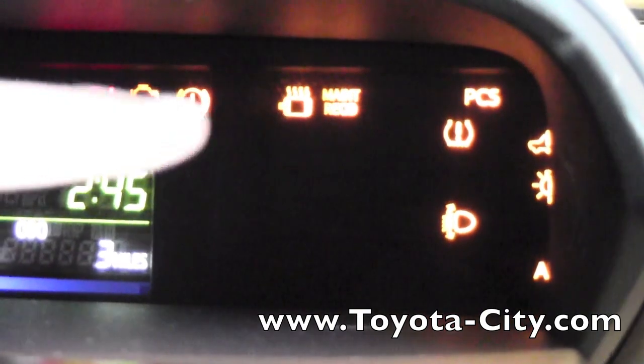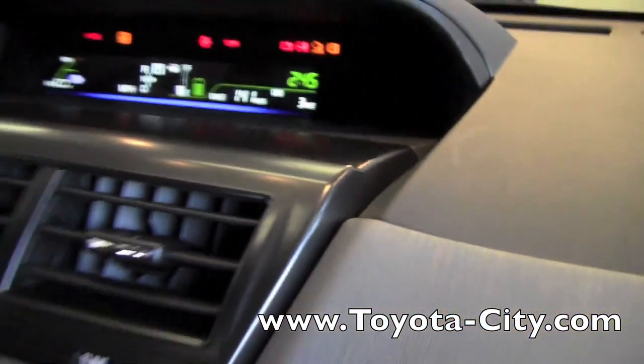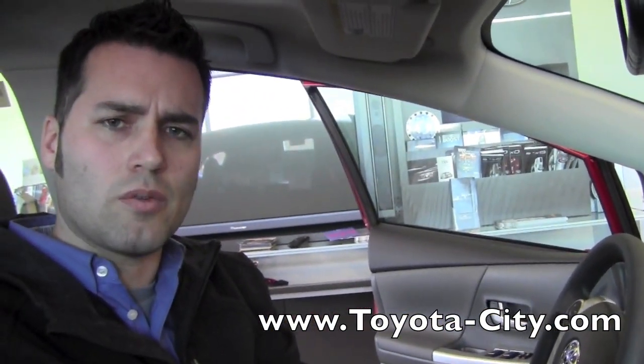As you can see, the tire light in the upper corner will shut off as it senses the adjustment in tire pressure. And that is how you reset your tire light. This is Josh from Toyota City — thank you for watching.